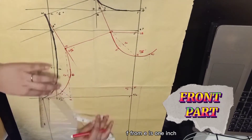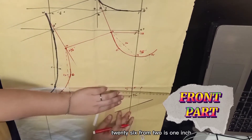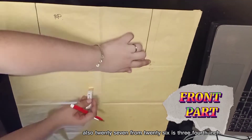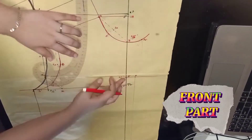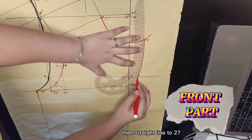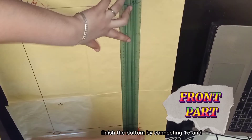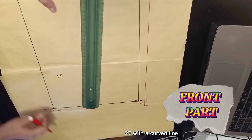F from E is 1 inch. 26 from 2 is 1 inch also. 27 from 26 is three-fourths of an inch. Draw a line from 25 to F, then a straight line to 27. Finish the bottom by connecting 15 and 27 with a curved line.